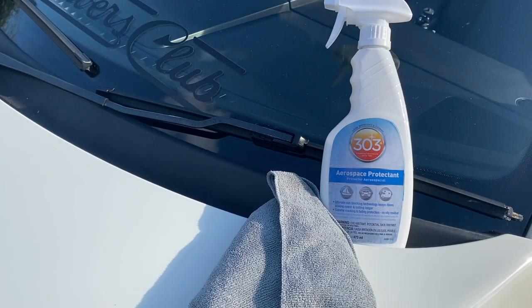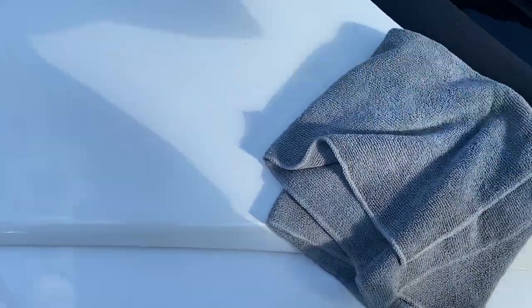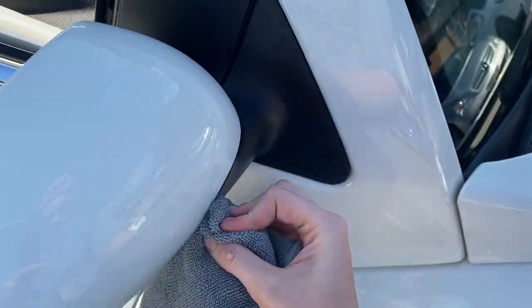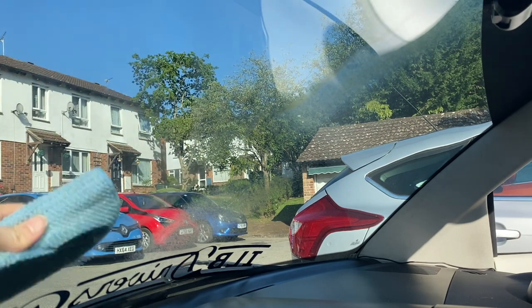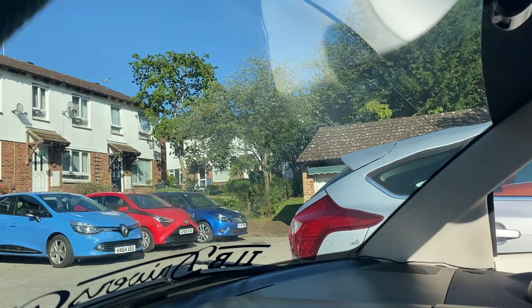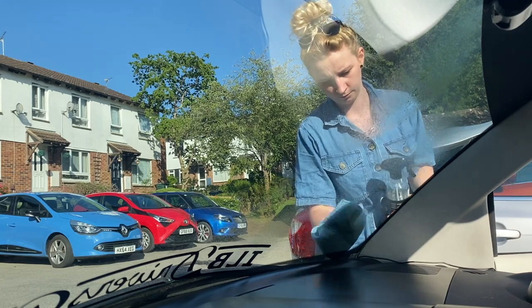Next is one of my favourites — it's 303 Aerospace Protectant. It brings back all the black from the faded trim, like this black tray trim piece on the front, and I also use it on the wing mirrors. Then lastly, window cleaner. Yes, I did clean the windows at the jet wash, but this one coats the glass with something that makes the rain just fall off. I'm cleaning the windscreen and then the wing mirrors as well.